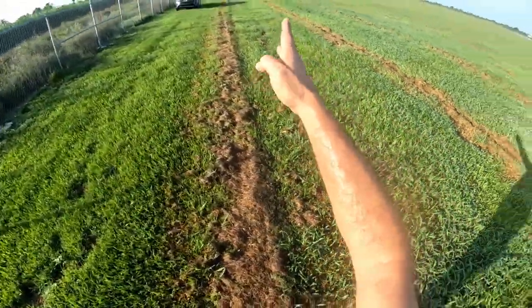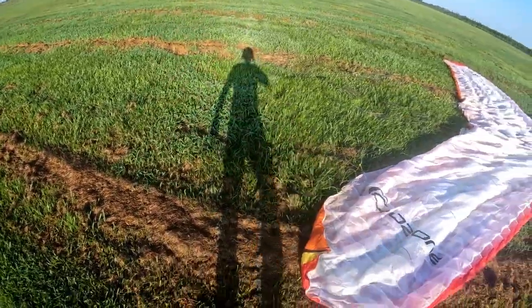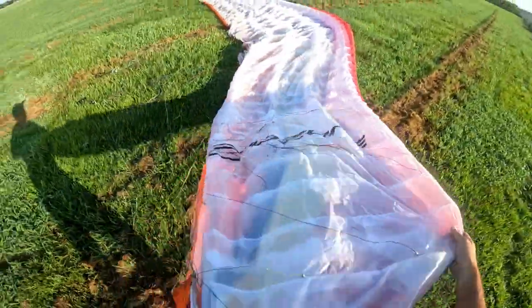The wind today is south-southwest. Let's try to set up that way.